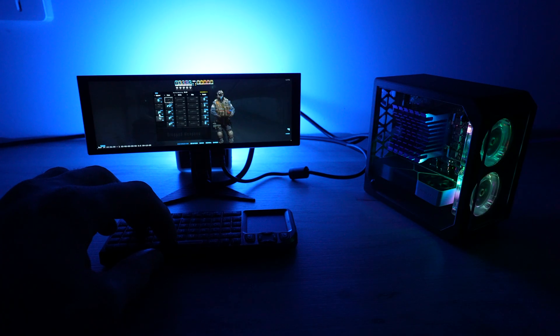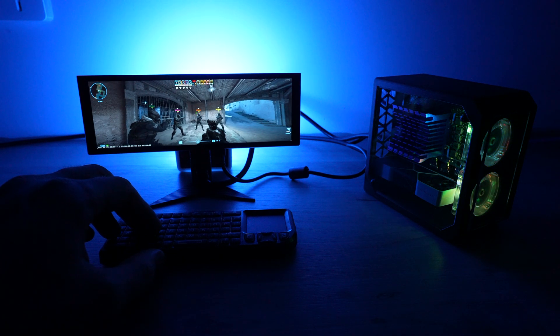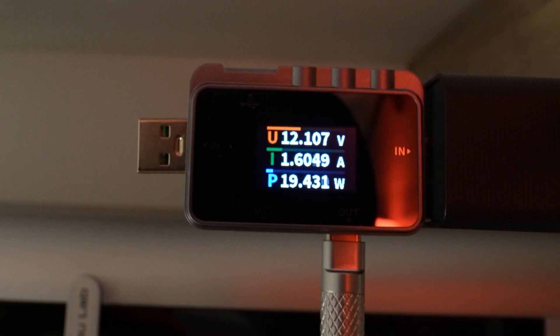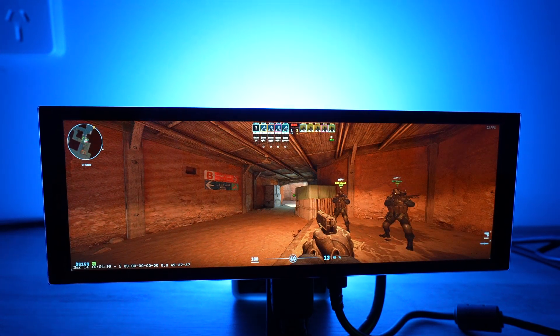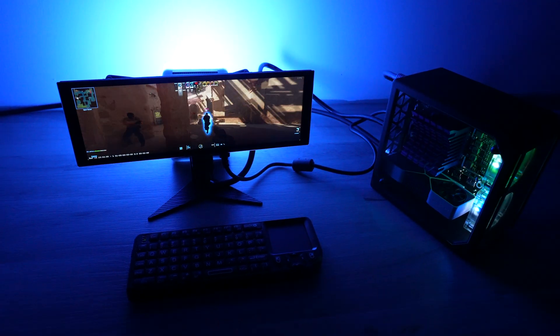Obviously this board isn't really built to game on, but its form factor and features leave it with a lot of potential for home automation, as a media server, retro gaming, or even a tiny workstation. It also uses very little power — this whole setup with the display draws less than 20 watts while gaming. So for someone looking for a low-power mini PC to run as a home server with the convenience of an x86 system, the RADSA X4 is a compact, affordable, and low-power option.